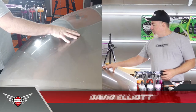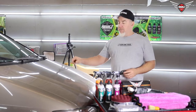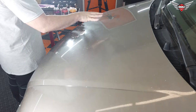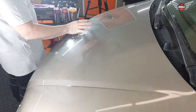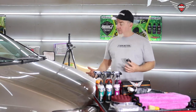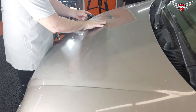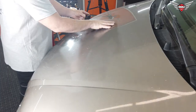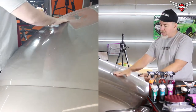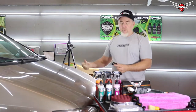We have an early 2000 Toyota Sienna, and this thing is trashed. There is dirt and mold embedded in this paint. There are scratches everywhere. There's mold stuck in all the corners. It's really rough.